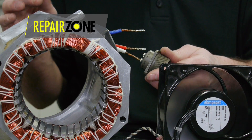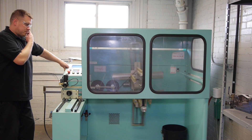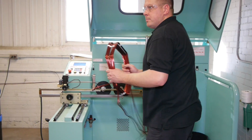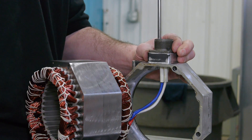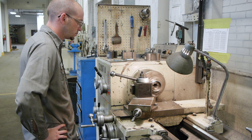If the stator is shorted, it goes to our winding department for rewind, where we use high voltage nano shielded wire and special insulation for each individual slot. New leads are connected as well. If end bells or shaft need machining, they go to our precision machining center.